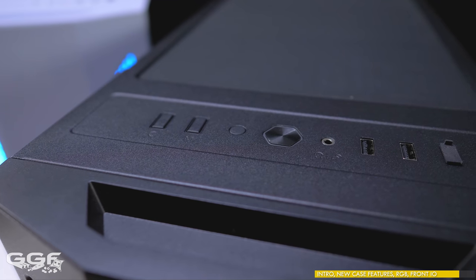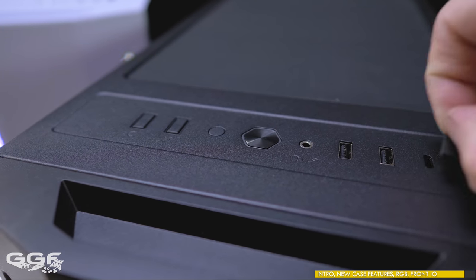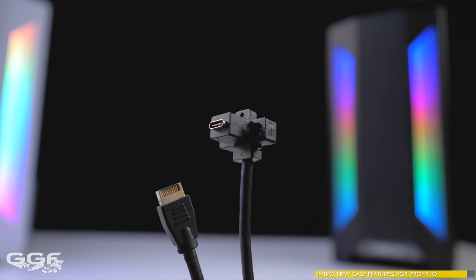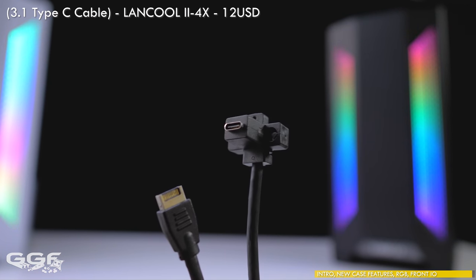Also regarding case IO, you'll find an audio combo jack and two USB 3.0 ports. There is also a USB Type-C port, but this is an optional extra accessory that will need to be purchased and installed, and will set you back about $12.